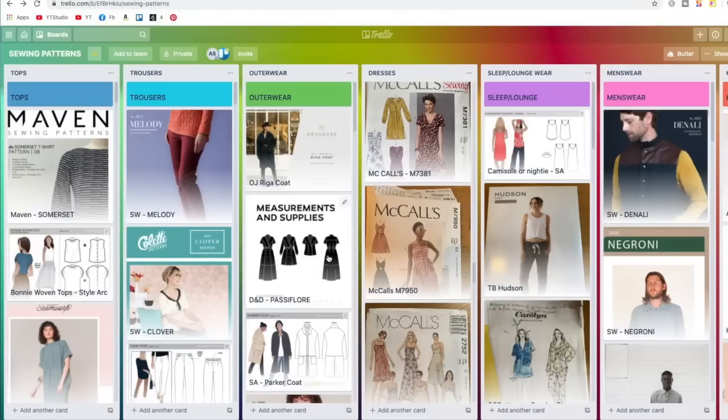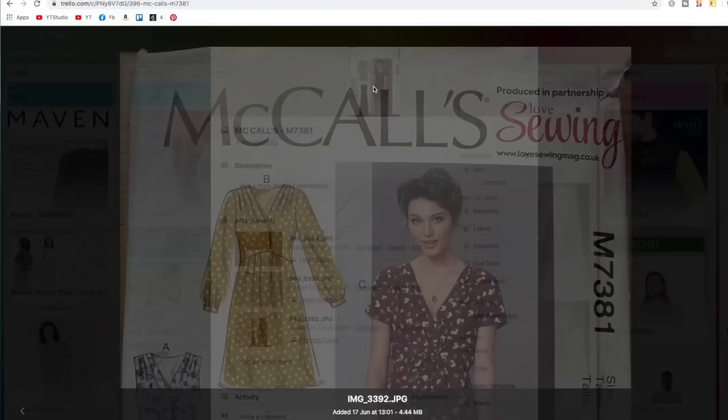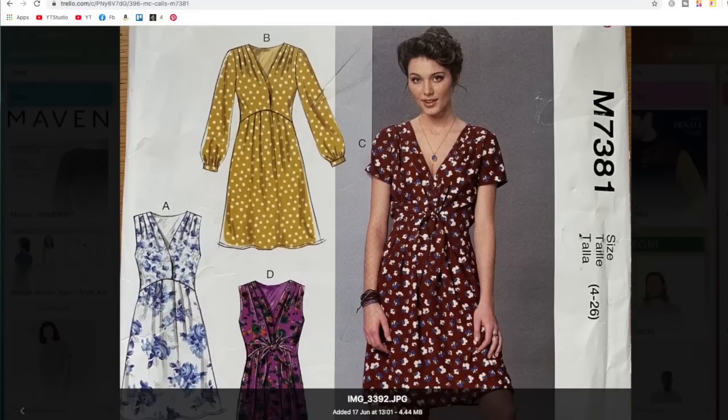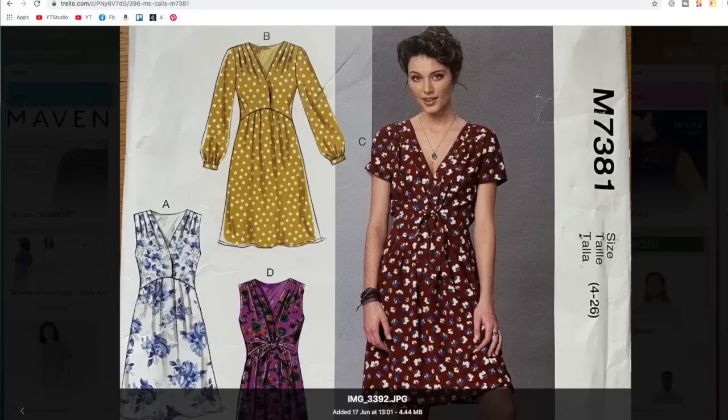Back on Trello, back in dresses, and starting off with the big four — summer dresses only, although in most cases they can be both. This is McCall's M7381; it came free with Love Sewing magazine. I really like this one and I'll make it at some point — I'd probably make it with a longer skirt.